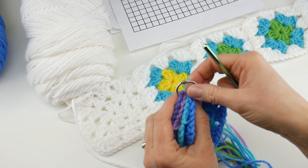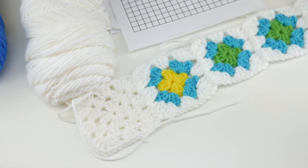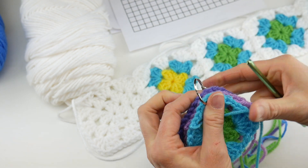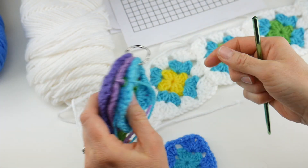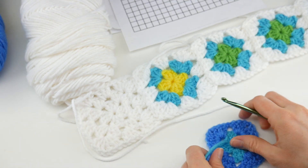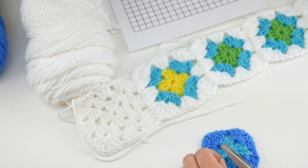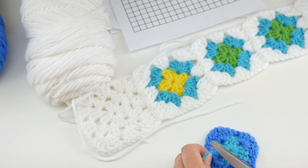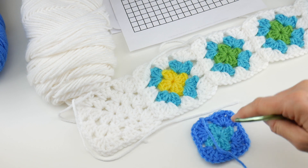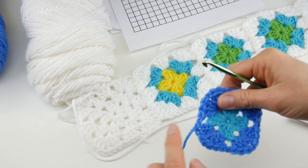I'm going to grab my binder ring and my next square is already waiting for me on top. As I make more squares I can simply keep adding them to the back. You can also use a piece of scrap yarn or a large stitch marker. I like to grab my scissors and give my ends a trim before I put it on. This tail will get woven in as we go along, so we don't really have to worry about it.